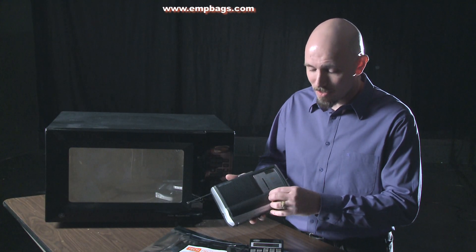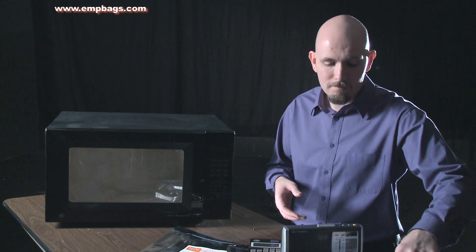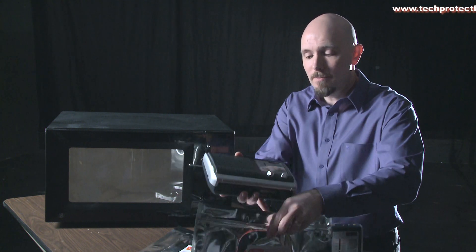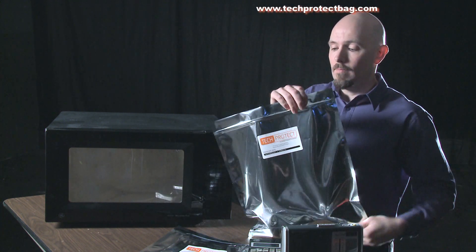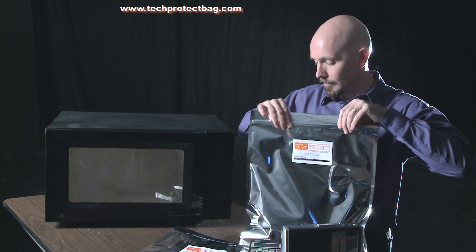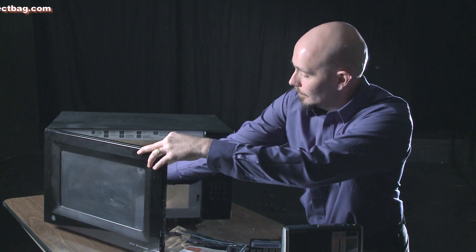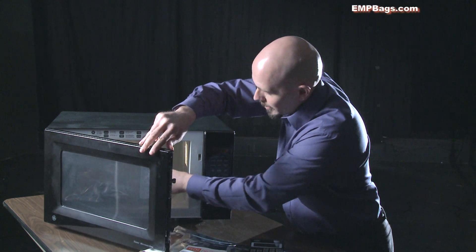Let's turn on these radios to make sure they work. Now I'm going to put this one inside the Tech Protect bag, seal it properly, and put it inside the microwave. This other one will not get the protection of the Tech Protect bag.